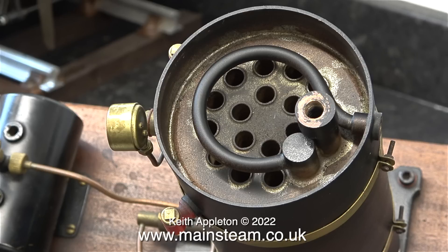Once you get slightly out of the realms of steam toys then superheaters or dryers become commonplace. Even on many steam toys there is a certain degree of superheat as the steam pipe passes near the fire.